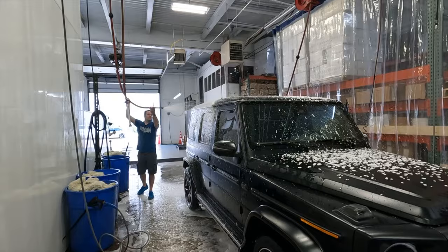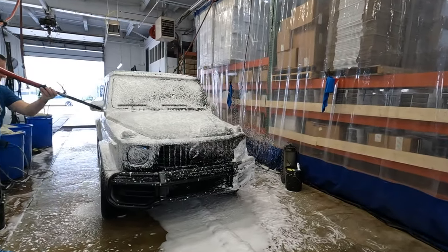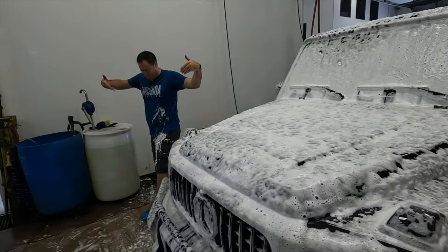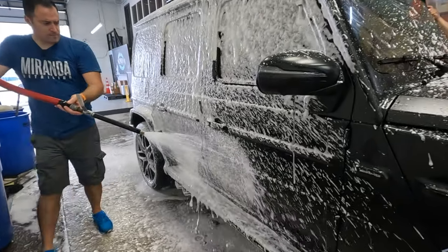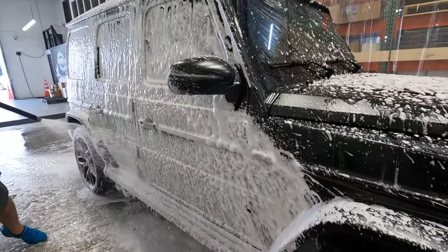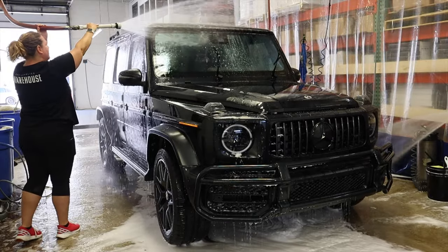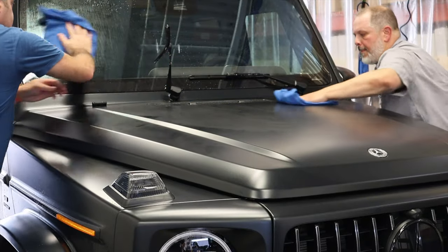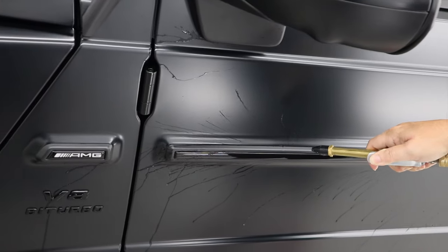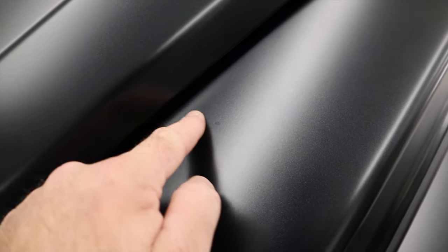Next we move into the Matte Body Wash, specifically formulated for matte vehicles with zero gloss-enhancing elements. The whole idea — as with everything Dr. Beasley's — is imperceptible protection: it will not change the finish, enrich it, darken it, or alter it from factory. After we wash, we inspect for any lingering contaminants. The key with matte is understanding what matte clear coat actually is: it's not flat and smooth. If it were smooth, it would reflect light at a constant angle and be gloss.